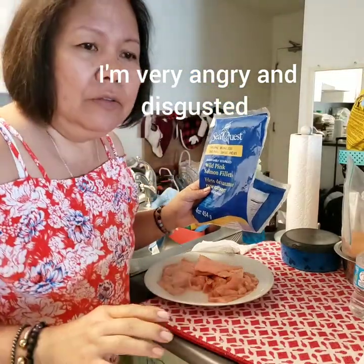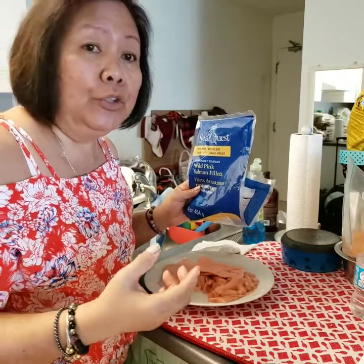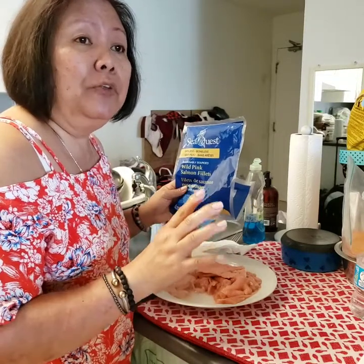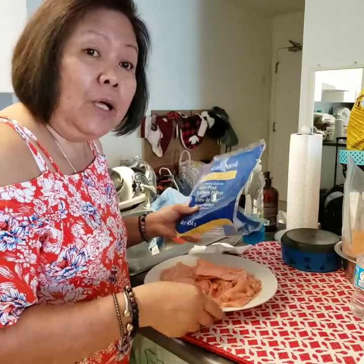I'm here in my kitchen. I'm not trying to blog today because it's a Saturday and I wanted to cook something for myself. I said that I'm easing off on meat, so I bought wild salmon.